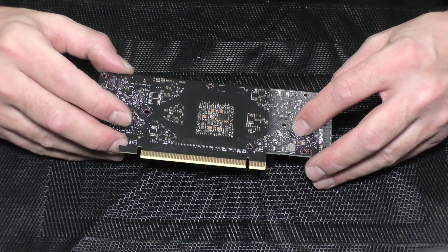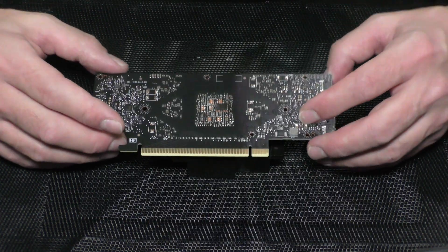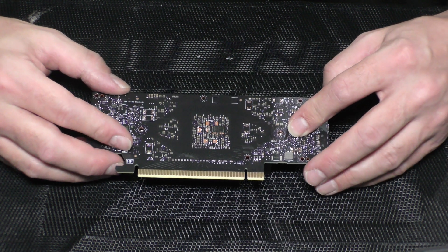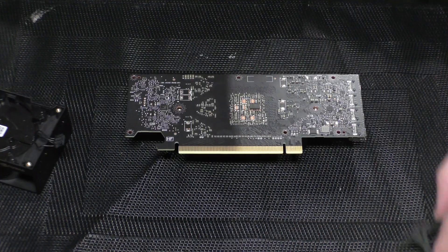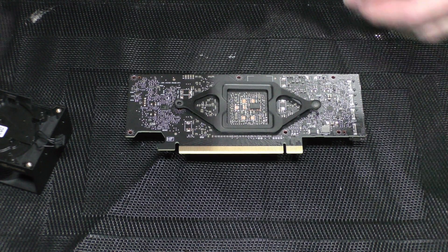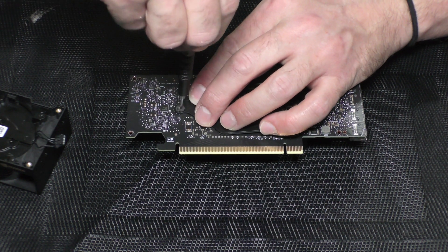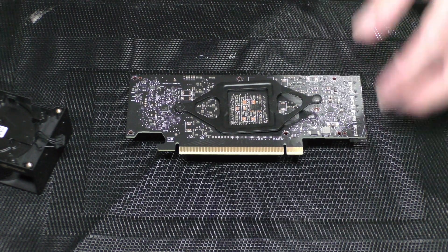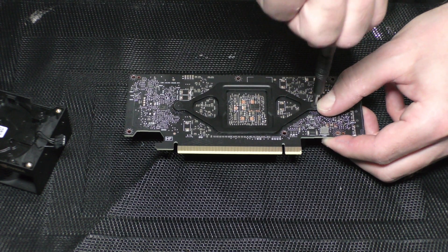Put the graphics card into the heat plate, trying to aim for the screws. Now I'm going to put the screws with the spring. Start by just securing one screw on one side and then on the other, and at the end you can tighten up both screws.